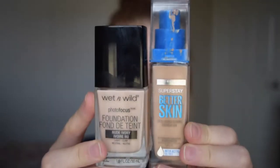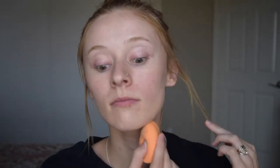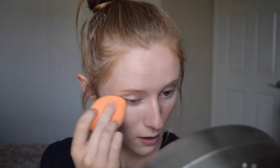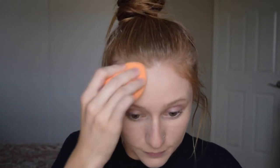For foundation, I'm going in with Wet n Wild Photo Focus and Maybelline Better Skin Foundation. The Wet n Wild one is about a shade too light and the Maybelline one is about three shades too dark. So I'm using mostly the Wet n Wild one with just a little bit of the Maybelline to add a little bit more yellow to it and make it neutral to match my skin color.